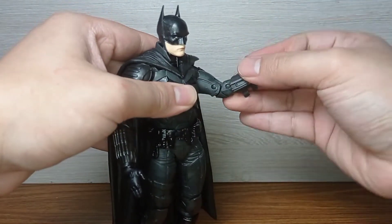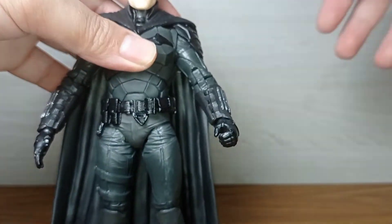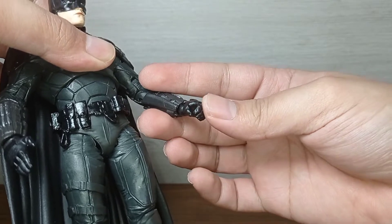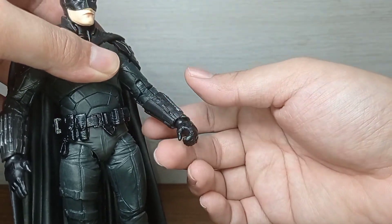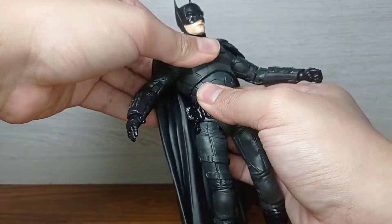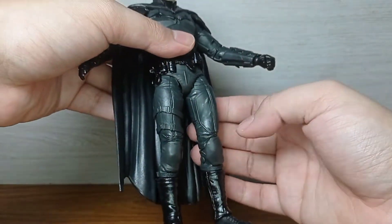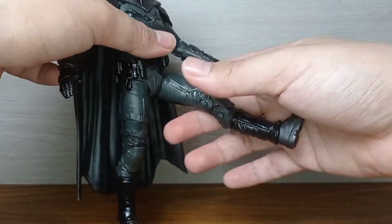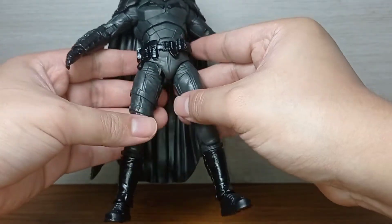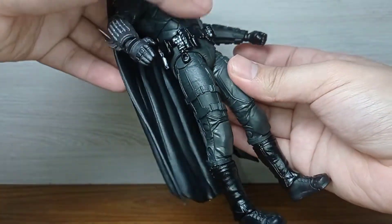He has a double-jointed elbow as well as a bicep swivel. Out of packaging, the larger blade on his forearm is bent because it's made of very soft plastic. At the wrist, you can rotate and move it in and out — I think this is a McFarlane joint. He has upper torso articulation and surprisingly also lower torso articulation, which is new to me coming from mostly Hasbro figures. He can kick out and do the splits fairly nicely.